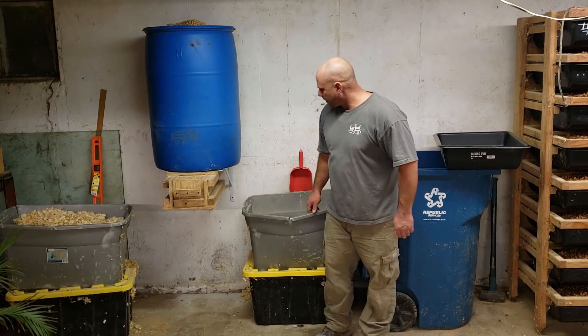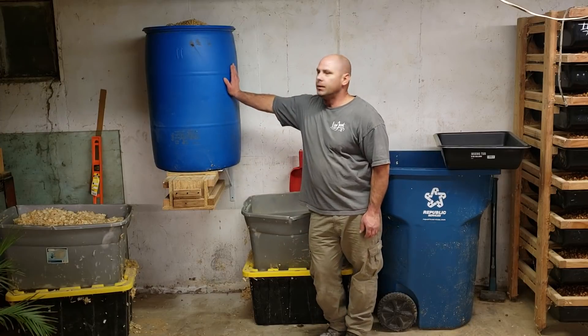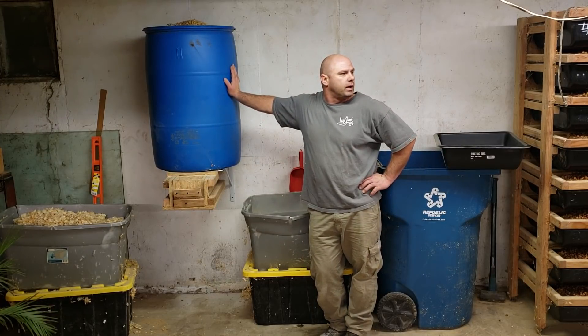What's up YouTubers or Reptile Freaks? I want to make a video on a little device I made here. As most of you know, I breed rodents for my snakes.